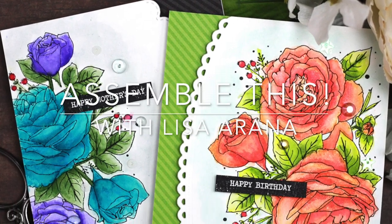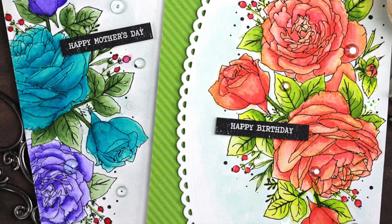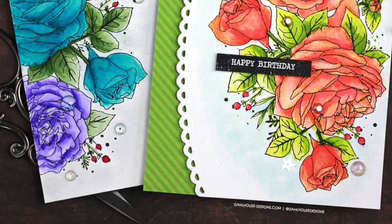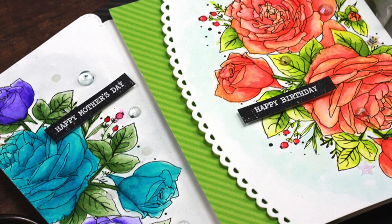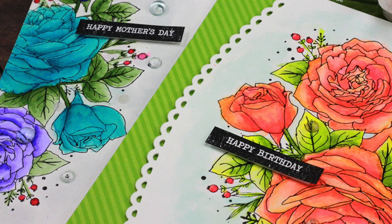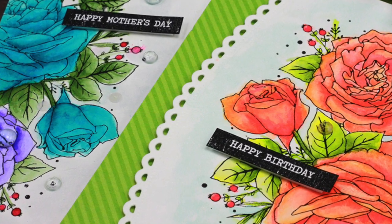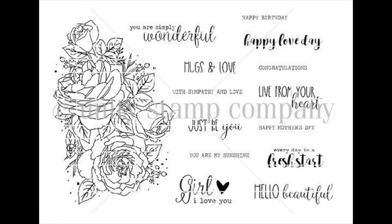Hi there, Lisa Rana here and welcome to another Assemble This video. For today's cards I'm going to be trying the Karin Watercolor Brush Marker Pros, and they really create such a nice vibrant color on these gorgeous rose stamped images. I just love this spray of flowers — it is from the January 2021 Sentiment Kit by Unity Stamp Company, and it has lots of great little sentiments included in this set.